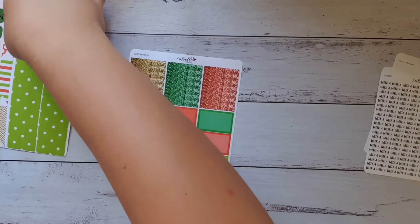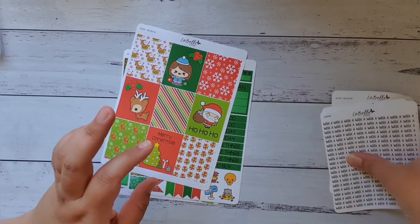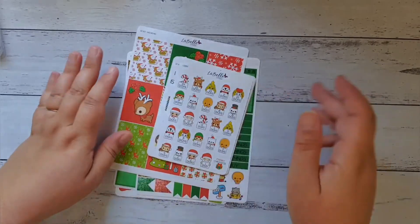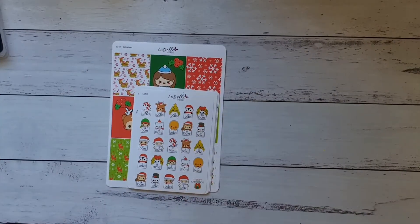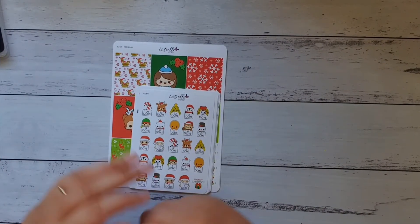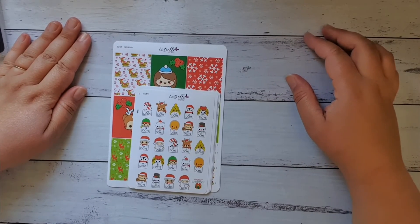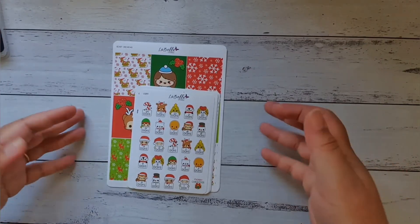This is my LaBelle stickers haul — only a very small one this time. I always like to buy a lot because I love LaBelle stickers so much, but sometimes your budget only allows for a smaller order. Anyway, thank you so much for watching — I'll talk to you next time, bye!